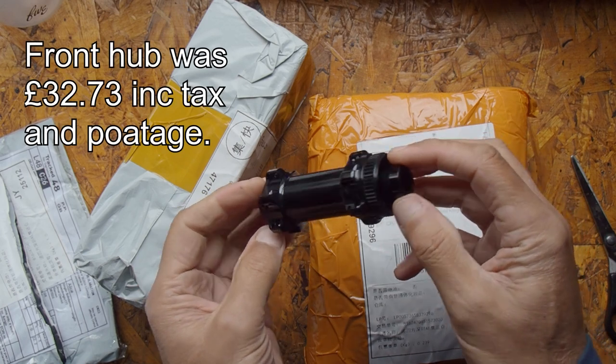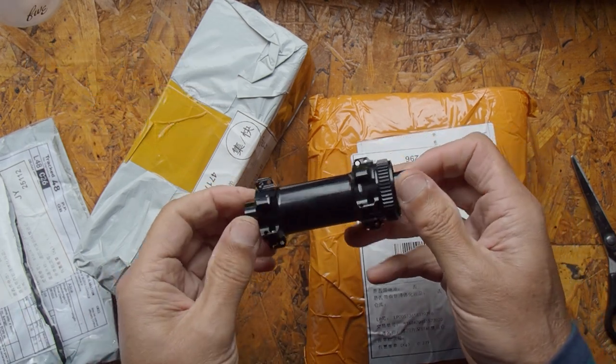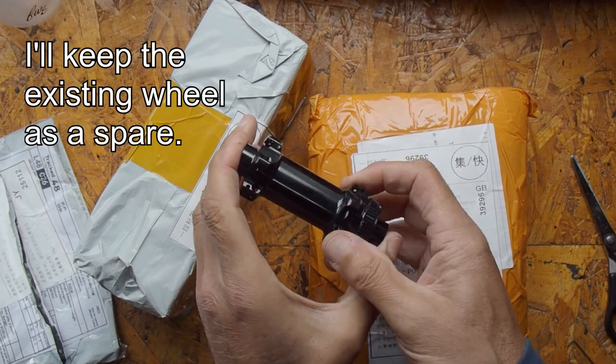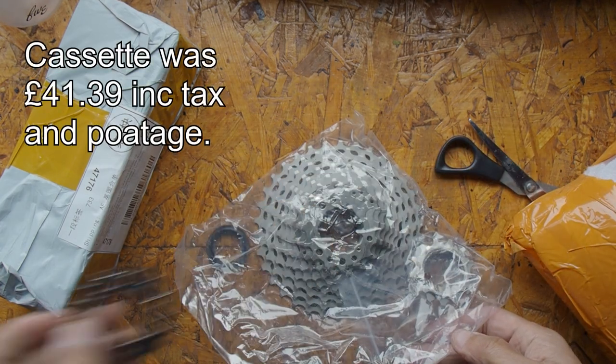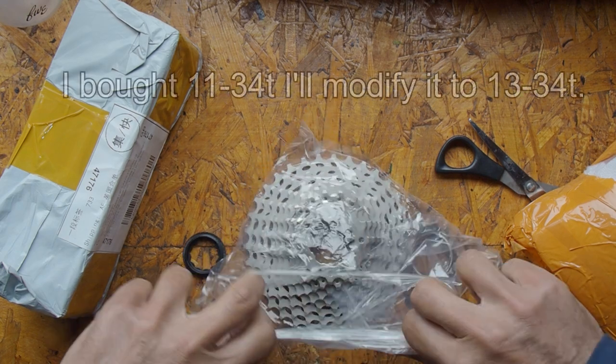I have bought a hub, and this is the hub I'm going to use with those spokes I showed you earlier to completely rebuild the front wheel of my Orbea. The quality looks very good for the price that I paid. There's also a cassette, and that's what the 16-tooth sprocket is for — to rebuild this cassette to give it ratios that are better suited to my needs.